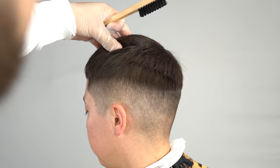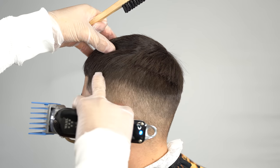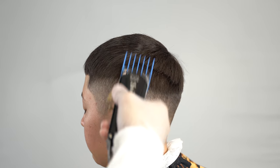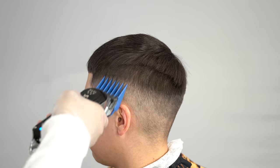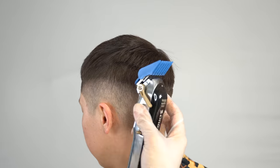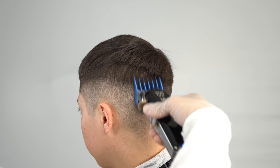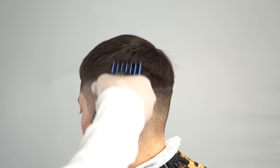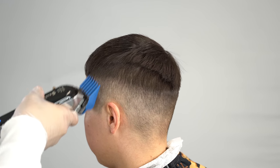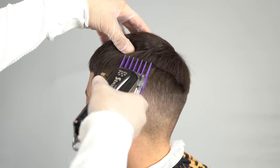Think of the four guard as the base of the cut — it's the highest guard we're going to use for the whole haircut. Now we're going to blend out that hard line below the four. That's the three guard with the lever open. Closing the lever creates the three guard — go about halfway through and flick out towards the top of the four and a half. This is the two guard with the lever closed, hitting that guideline.